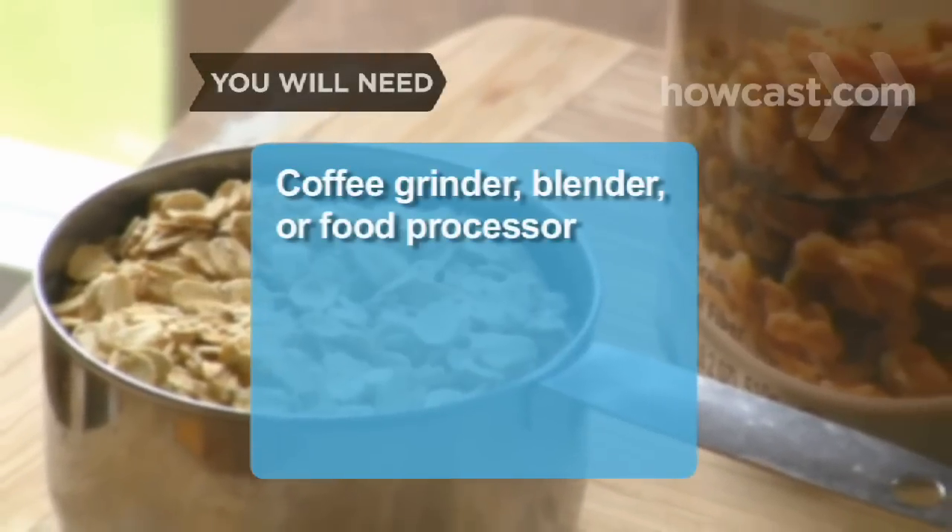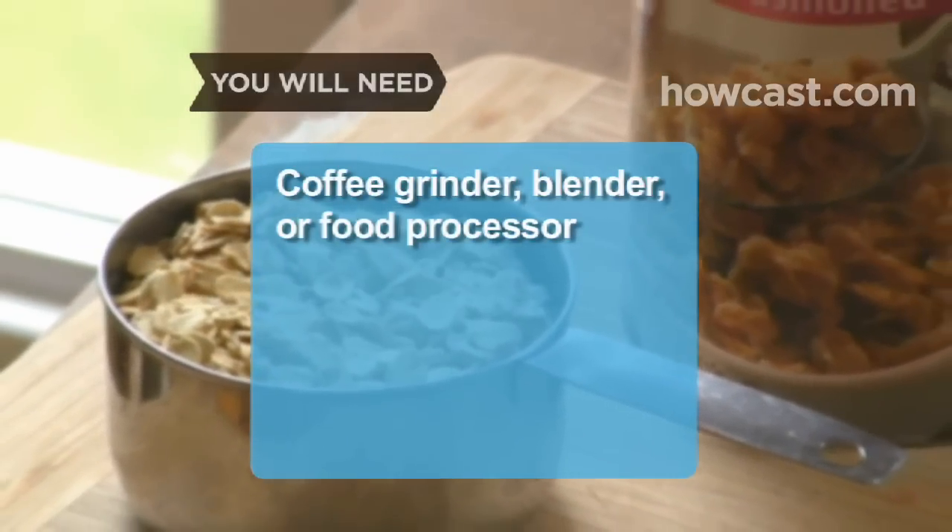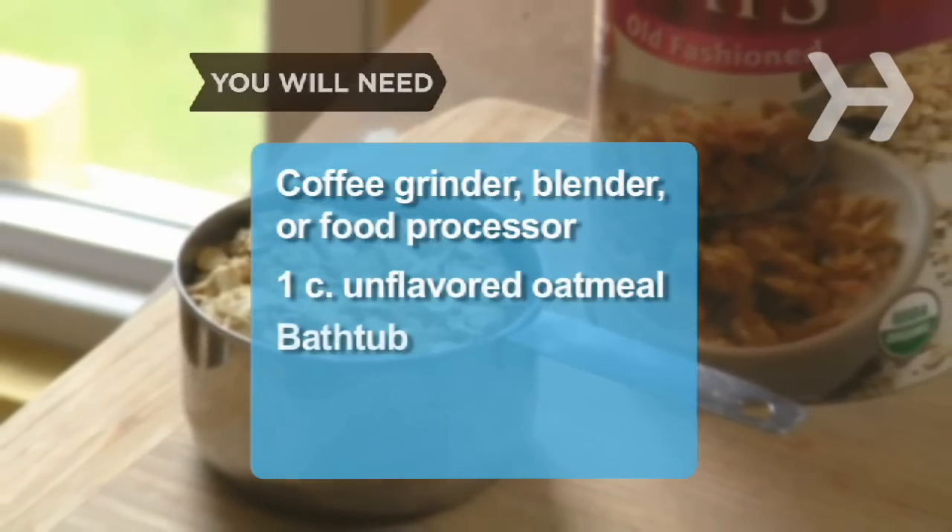You will need a coffee grinder, blender, or food processor, 1 cup of unflavored oatmeal, and a bathtub.